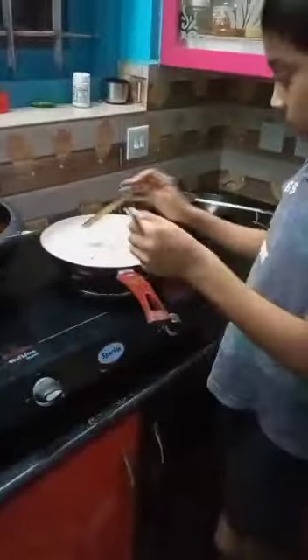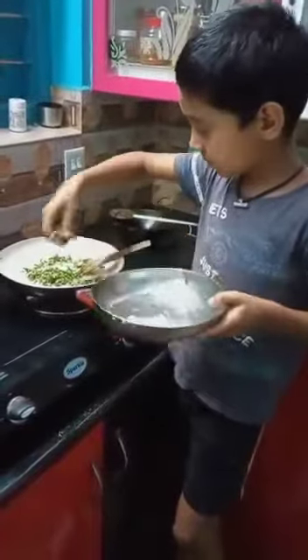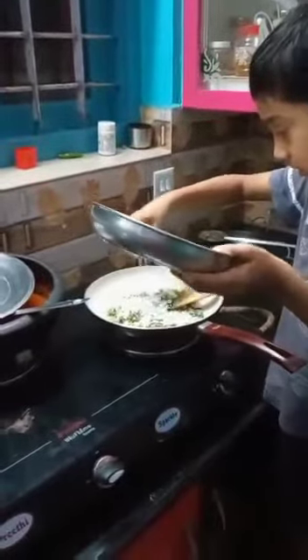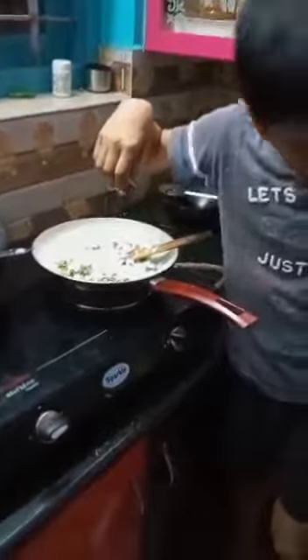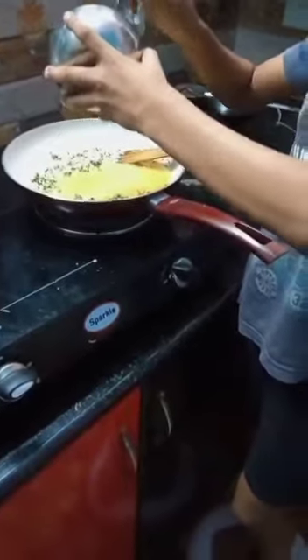Let's put the gas in here and put a pan in here. Let's put a pan in here and put a pan in the pan. So it's the best way to get used.